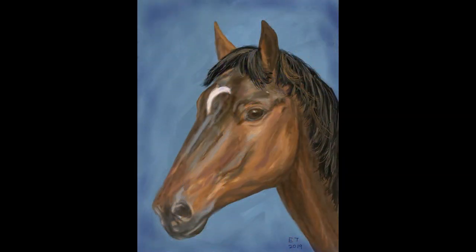Hello and welcome to Traditional Painting the Digital Way. This is where I use digital painting apps to teach traditional painting techniques. This is the final part in my horse painting series and in this video we're going to add the mane and the final details to the horse's face.